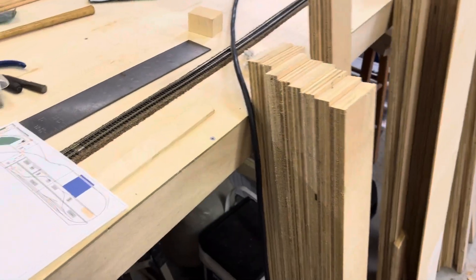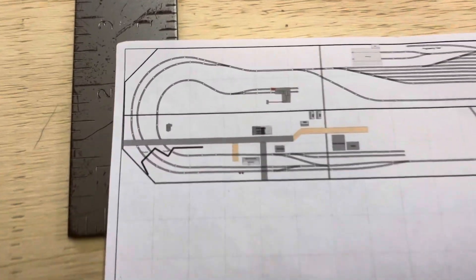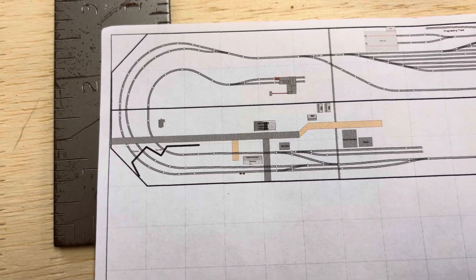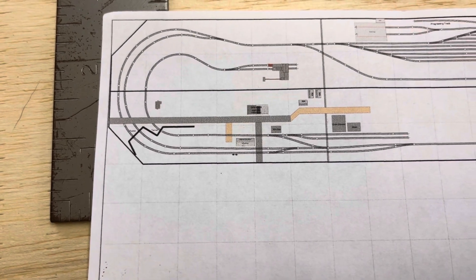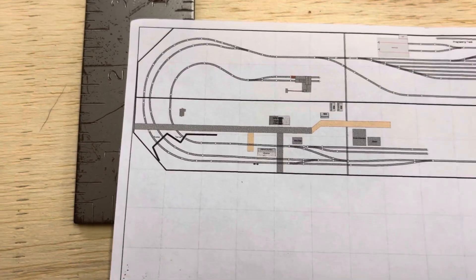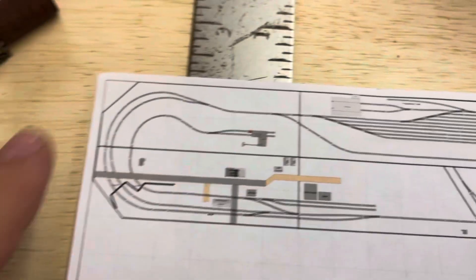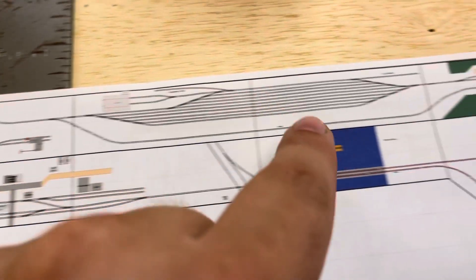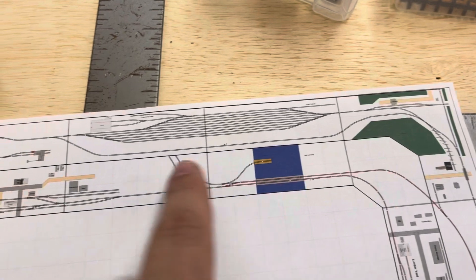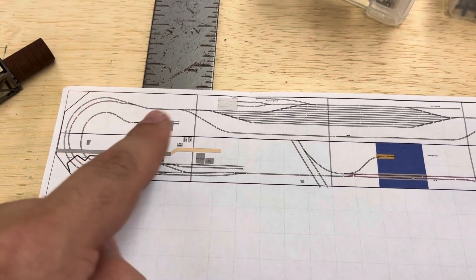This is an overview of what I'm doing on this layout. Basically this is that one section that you see — there are a couple little things that have changed. This is just kind of thrown together to see what I've got and what I can do. This is the next section, then another one, and the last one. I only have these three built right now — I have all the wood cut for the rest of it.